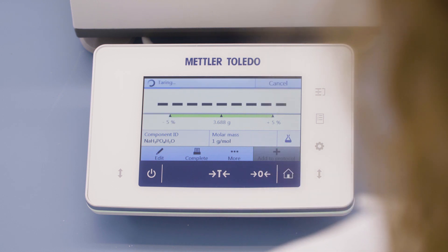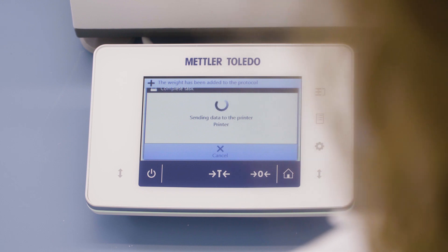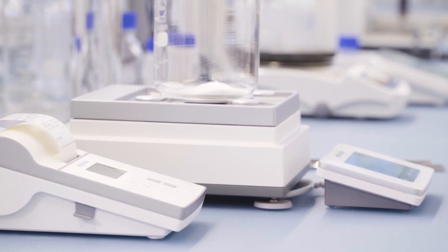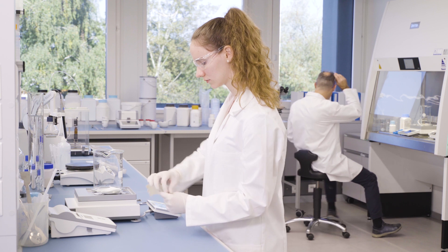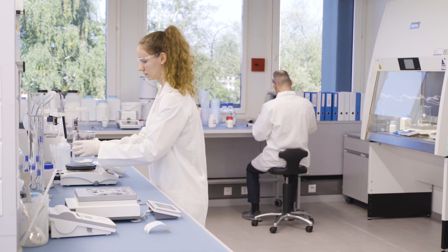Each weight result can be saved directly to the built-in results protocol. All relevant metadata such as time, date, user ID, and instrument status are included. Once all the ingredients are added, the weight results can be printed or exported to a computer.